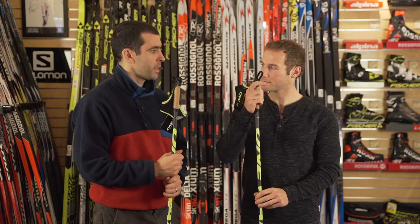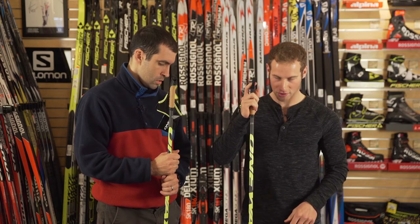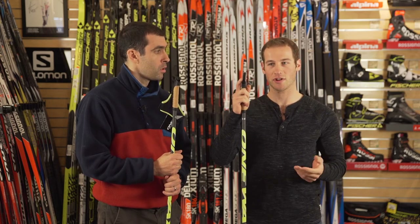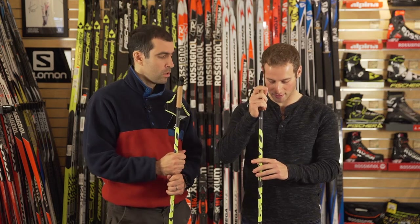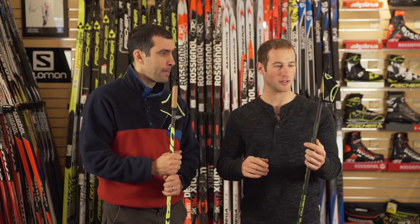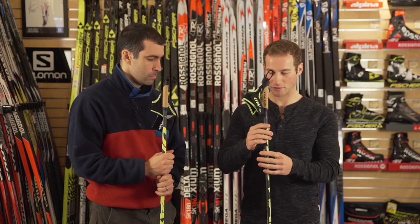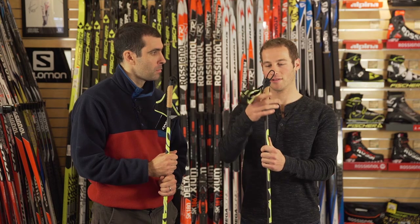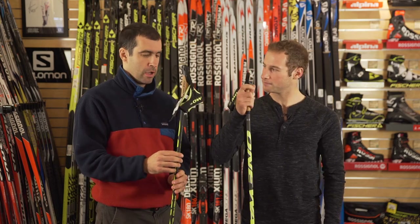I generally use the medium or large baskets. Early season snow is sometimes softer, and spring skiing is wet corn, so that makes a difference. I rely on poles a lot — I try to put out a lot of power with my upper body, and these poles hold up really well for that. They don't flex and they just feel really good.